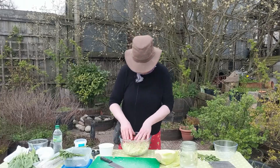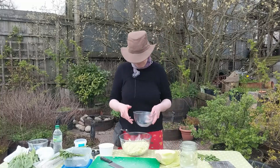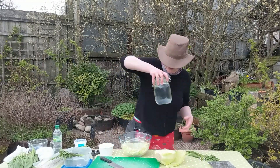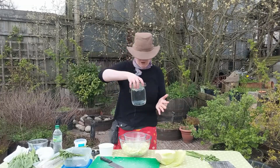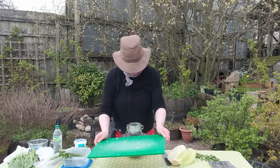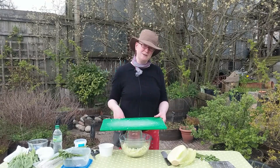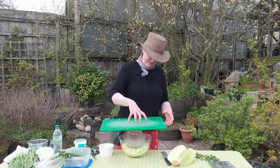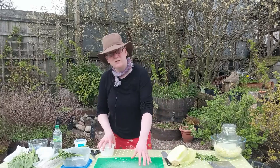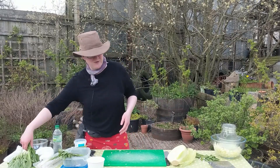We're going to leave this to sit for about an hour so the salt can work on the cabbage and more liquid can be drawn out. A way to help with that is to weight it — put something on top. I'm going to take a bowl that's slightly smaller, press that down, and then fill an empty jar with water so it becomes quite heavy. Cover it with a chopping board, maybe place a couple of books on top, and drape a tea towel over it to keep flies out. While we wait, I'm going to prepare the foraged element — wild alliums.